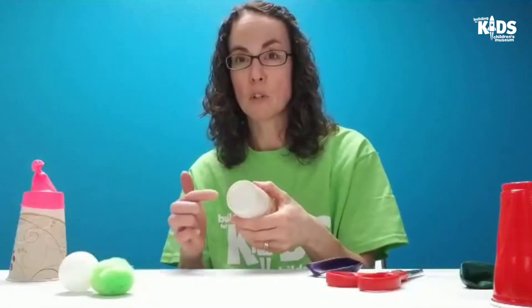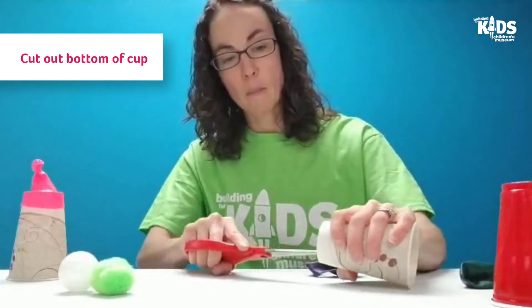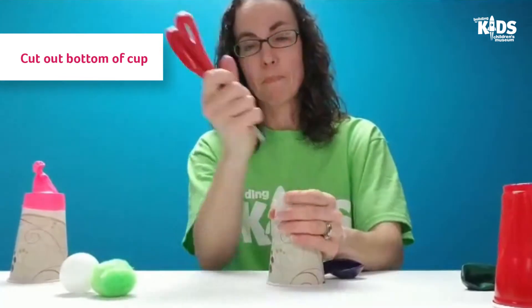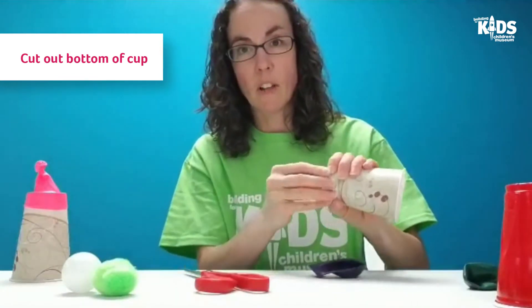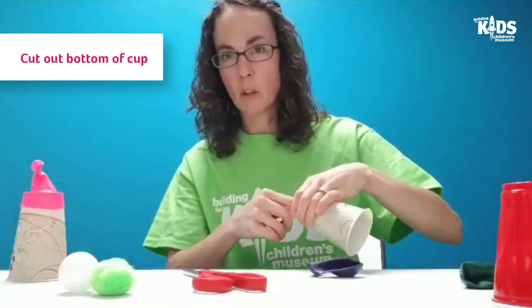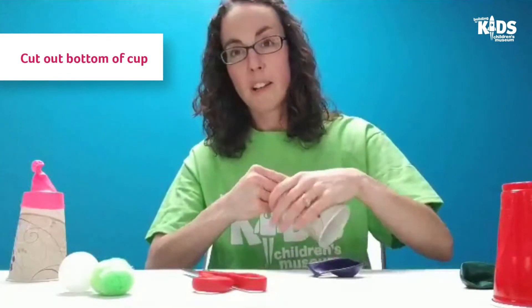The first thing we're going to do is cut the bottom off of our paper cup. If you're using a plastic cup, make sure you have adult help. Paper cups are easy because you can just make a little hole and then peel the bottom of the cup off, which is a little bit safer.